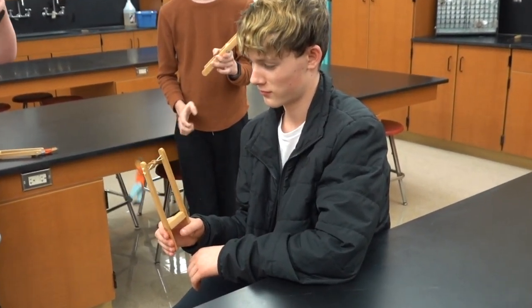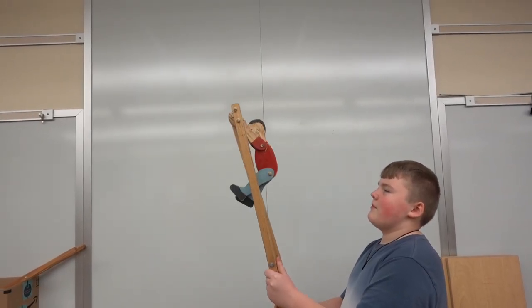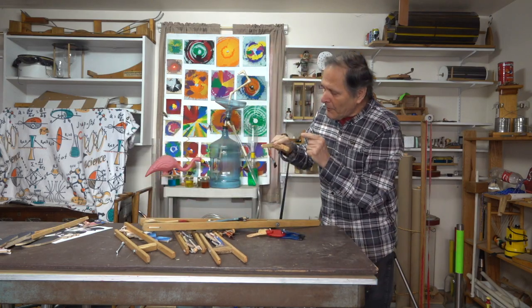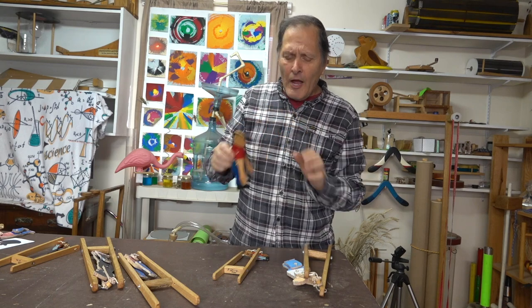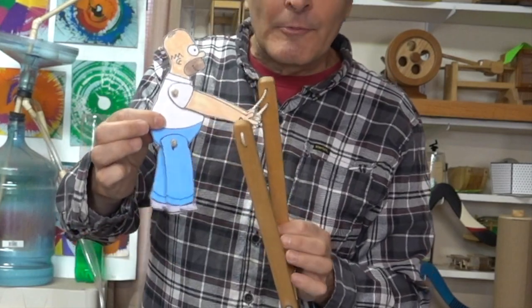The lever toys have always been a favorite of students in our investigation of simple machines. These guys have served me well, but this was made in 1992 so I thought it was time to update these figures. This guy worked fine but I thought it might be more fun to use a cartoon or an animated figure, like maybe Homer Simpson.